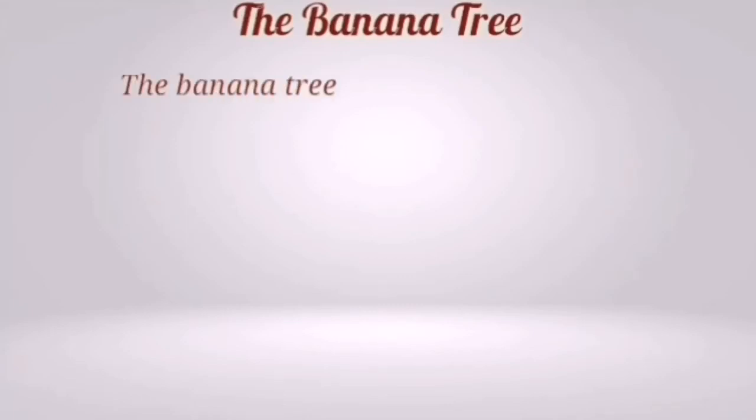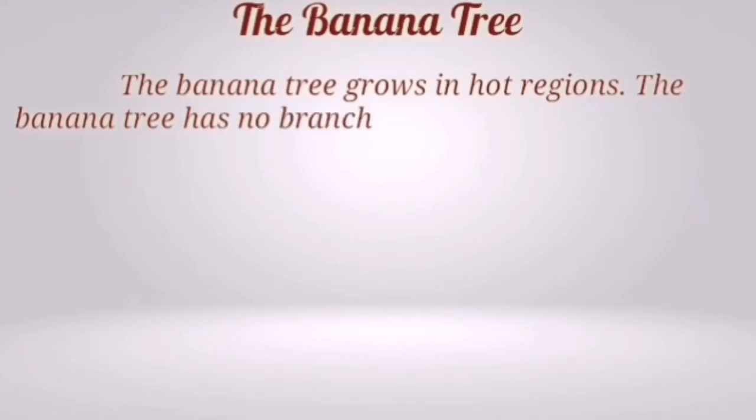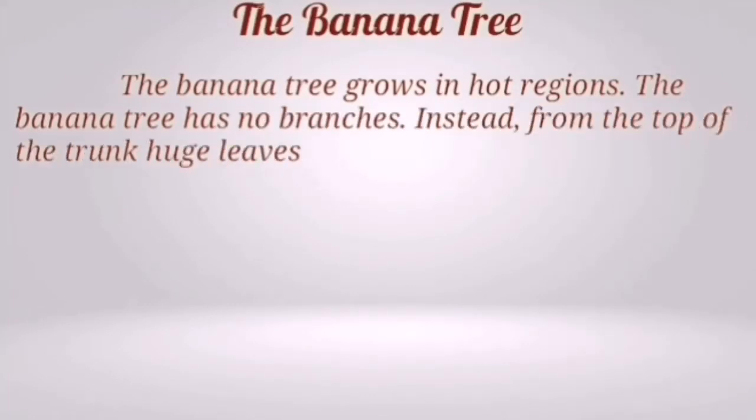The banana tree. The banana tree grows in hot regions. The banana tree has no branches. Instead, from the top of the trunk, huge leaves grow.